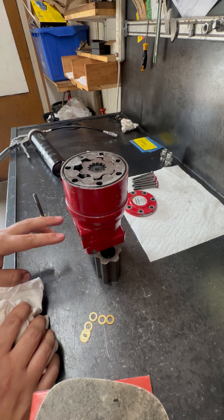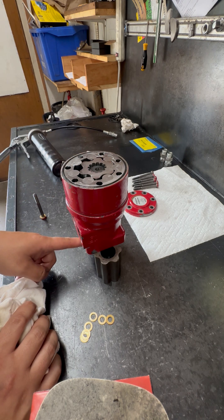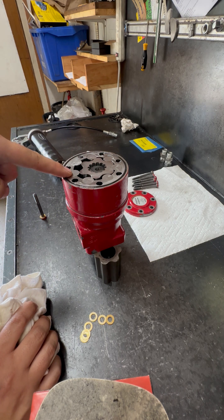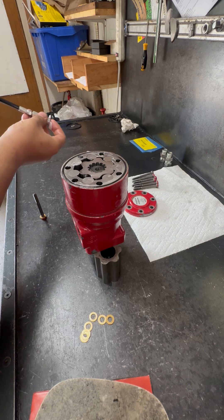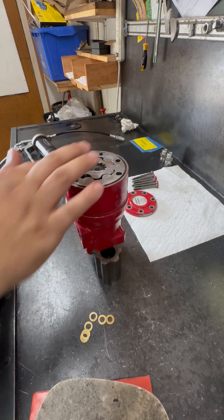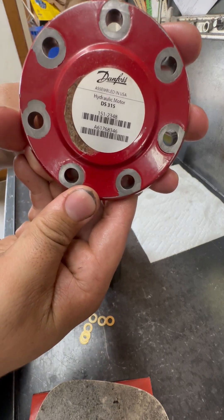For clockwise rotation, the shaft is 5 degrees from looking at the oil ports, and the droller star is top dead center 180 degrees from the oil ports. To make it counterclockwise — if you don't know, just look at the instructions. Go on Danfoss DS315 on Google and Google that number. It will come up as parts service instructions and will tell you everything you need to know. I'm not reading the service instructions for you. Here is our cap and here is the DS315.